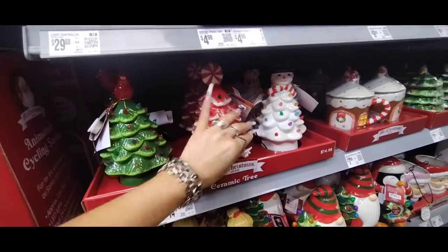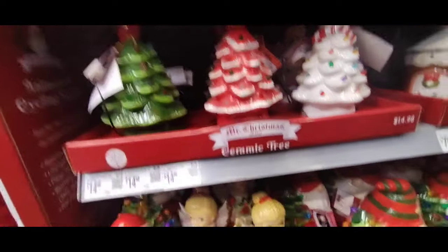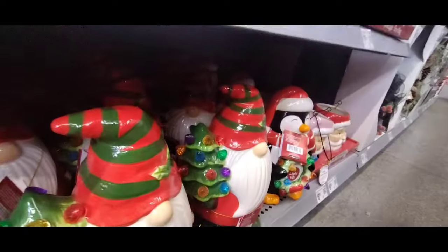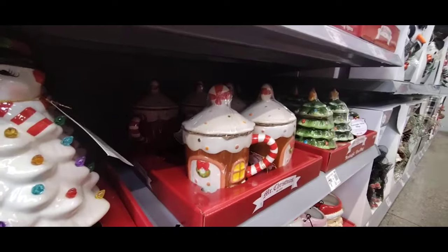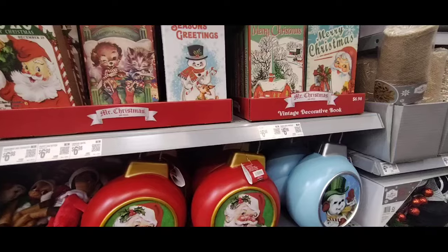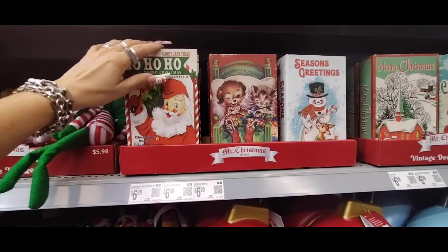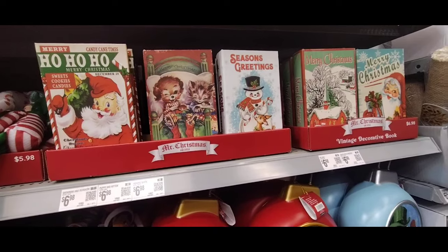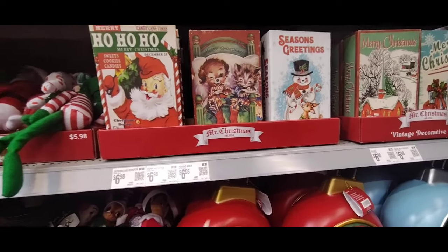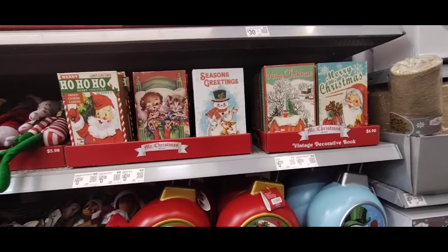Look at these at $14.98 — the peppermint tree, the snowman, and the cardinal. That is awesome! And this angel is everything at $17.98. Santa carrying the tree — same price — and the gnome and penguin too. I already showed the Mr. Christmas mug at $7.98, but these are absolutely adorable. These are giving off such a vintage look — like we just opened a newspaper from 1950. I love all of this and I can't wait to see them bring out the rest of their collection.